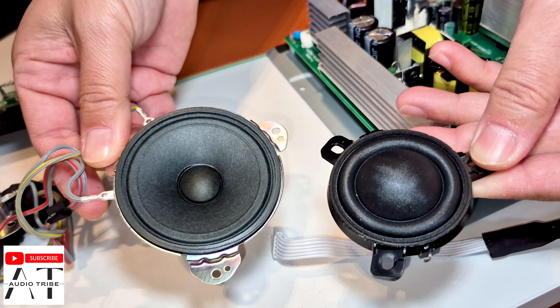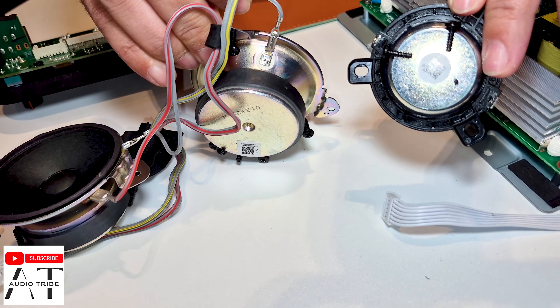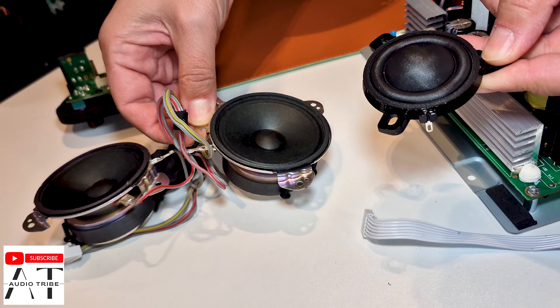Look at them. These are the new ones and these are the old ones. The new one looks much, much better.